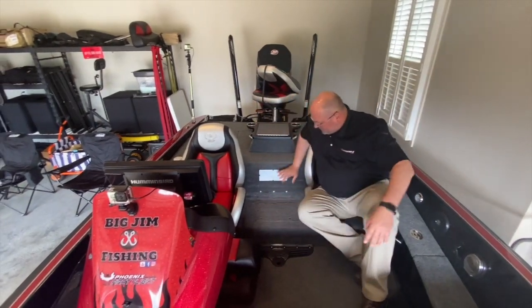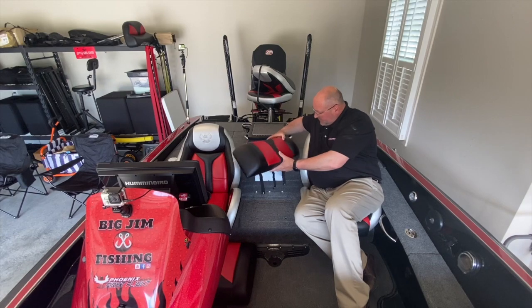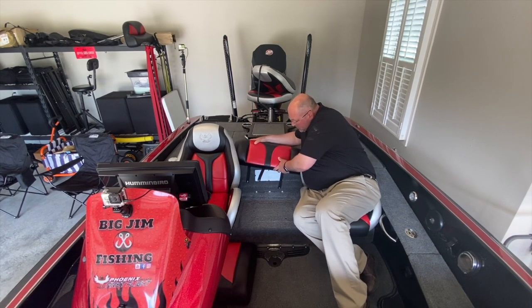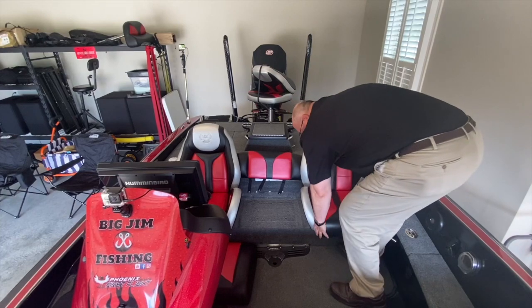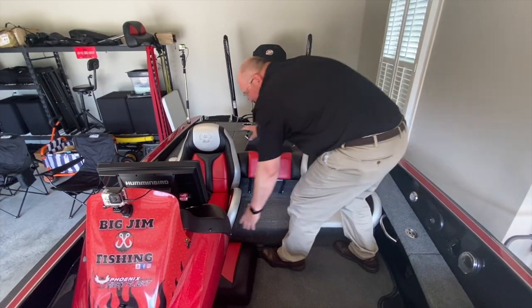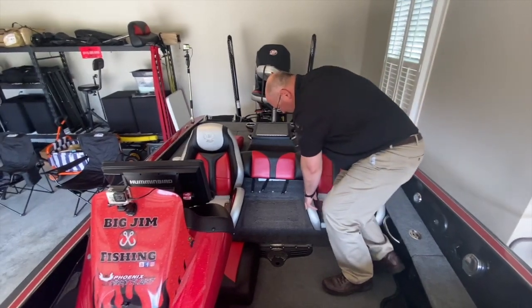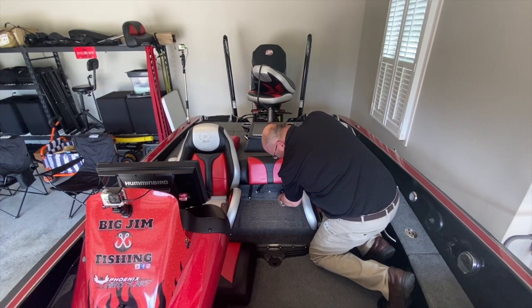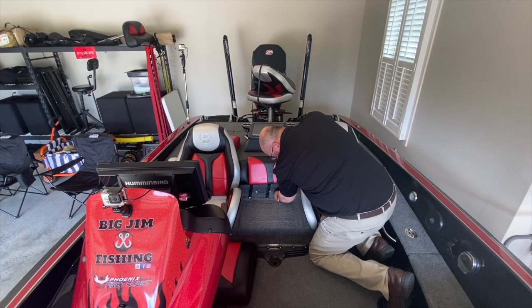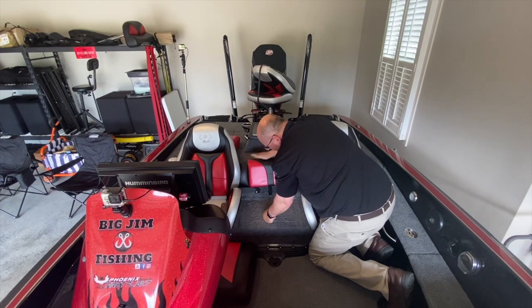This right here is where the center seat is going to go. You start off by taking the back piece. It helps if you remove the center cushions to relieve the pressure on the driver and the passenger armrests. Once you get that in there, tamp it down a little bit. These three straps snap right into the snaps they have in the boat. Then tamp it down a little bit.